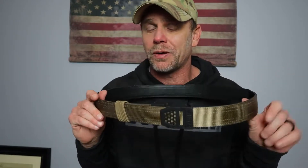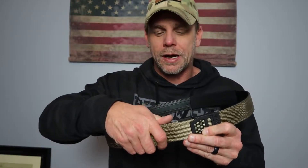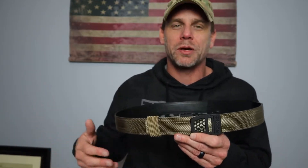Before we start getting into the belt, just full disclosure — Core Essentials did reach out to me and ask if I wanted to review another one of their belts. I loved the first one so much that I instantly agreed. The first one I had was a 1.75 inch belt. This is a 1.5, which will work a whole lot better for me because most of my holsters are 1.5 inch.